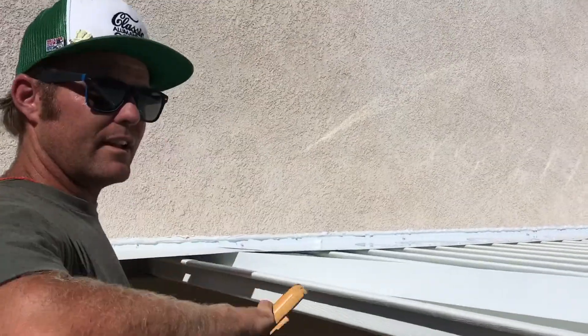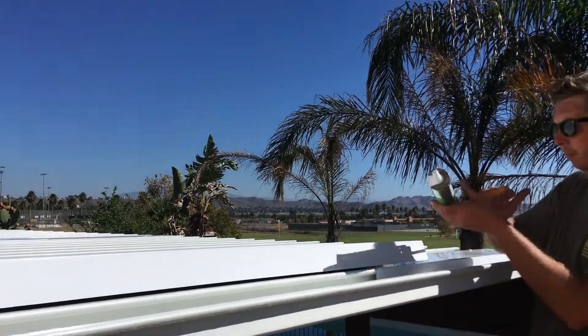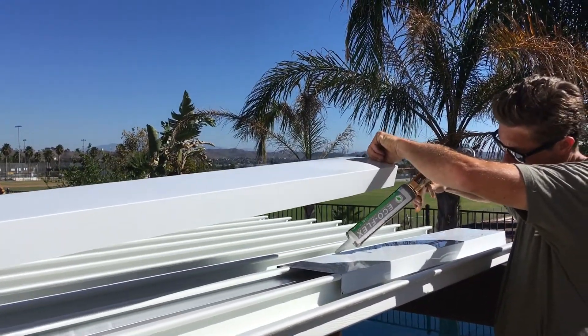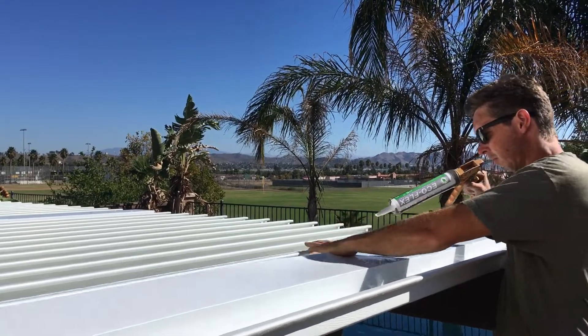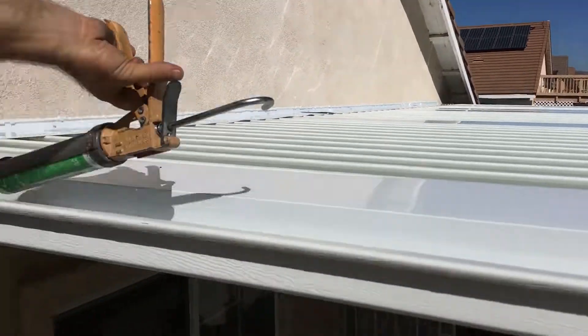The next thing is we've got the fan cap over there with the seam. I'm just going to caulk the overlap so that there's a loop. And that's done. And then we're going to attach that with two more screws.